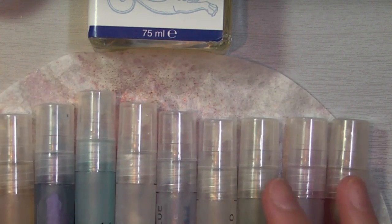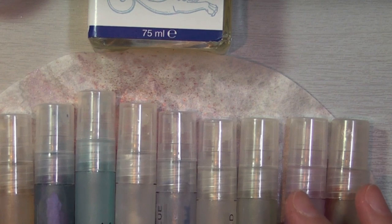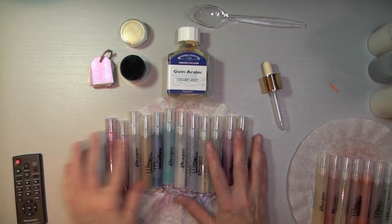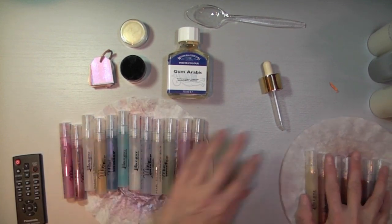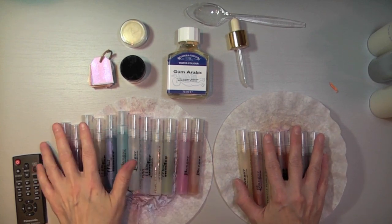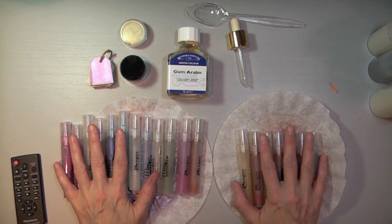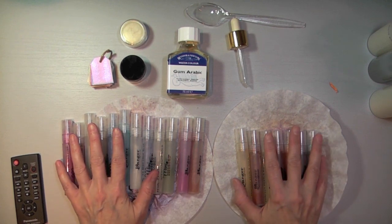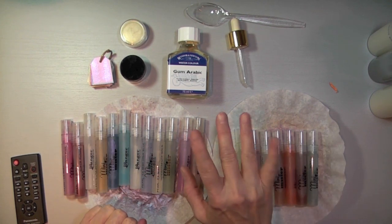Anyways, so this is what I did today. I hope you get to play with your own stash of Pearl X — if you have them — or even Perfect Pearls. They're a lot of fun and now I feel like I have a whole bunch of new toys to play with. If you have any questions, feel free to email me or leave me a comment, and subscribe to my YouTube channel. I'll catch you next time — bye guys!